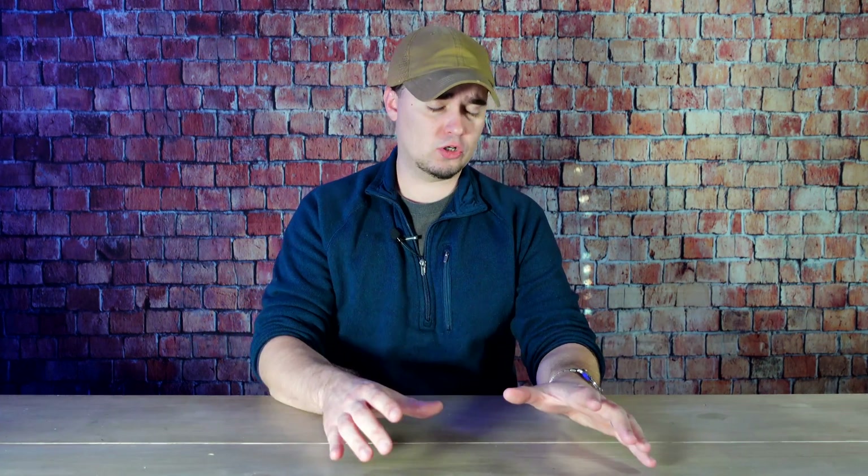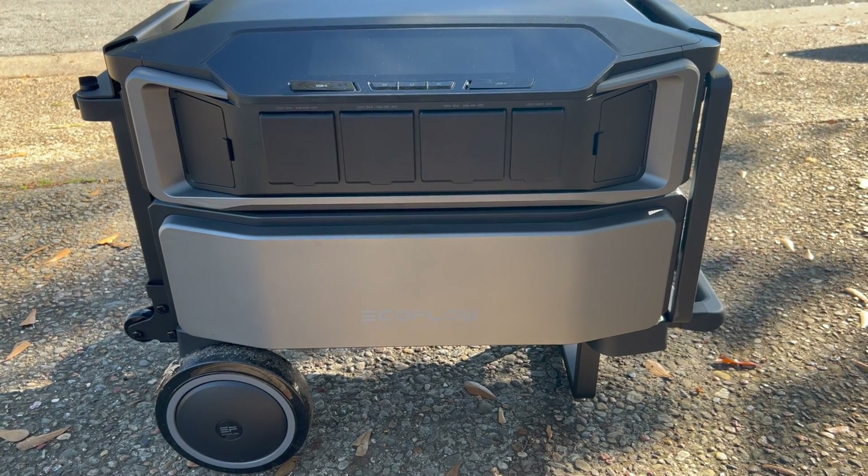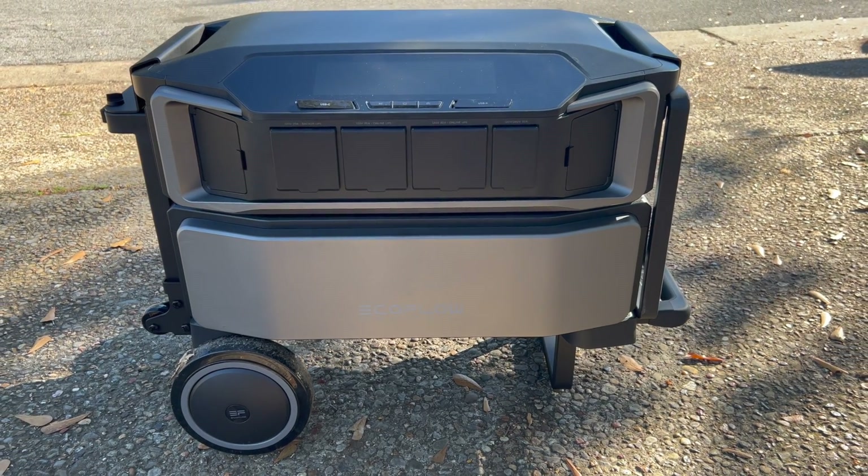While some of the larger options that I have can power my most important appliances and devices for quite a while, I still have to hook them up each time that I use them. However, that's changed with the new EcoFlow Delta Pro Ultra. This is a fully expandable system that can serve as a portable power option like other solar generators or traditional gas generators, but it can also act seamlessly as a full home power solution.